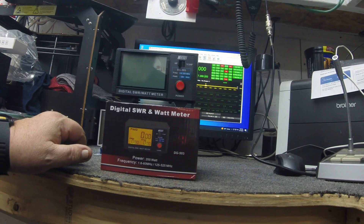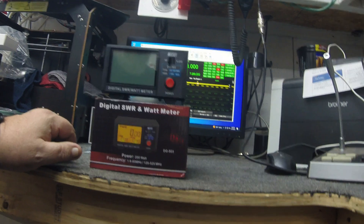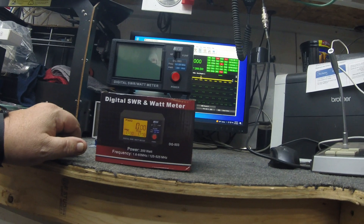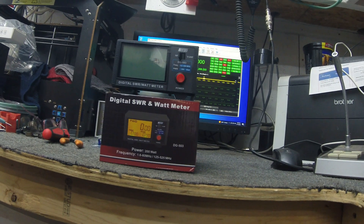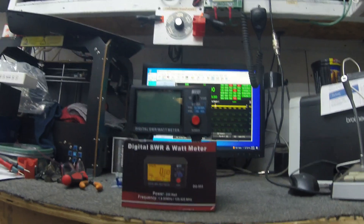I remember Western Digital used to do something similar where you could get a pre-shipment and then just make sure you return the other one to not get charged. Anyway, I like that policy — kudos to Amazon. I'm going to go ahead and get this new one in place of the old one.